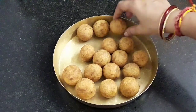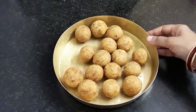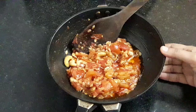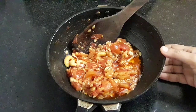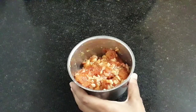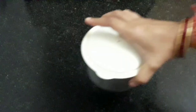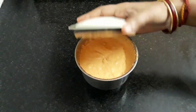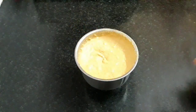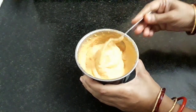I have got all the koftas fried. Let's proceed for the gravy. The mixture has cooled well — take a mixy jar and transfer this mixture. Grind it into a smooth paste. I have ground it and we have got a smooth paste. Let's make the gravy.